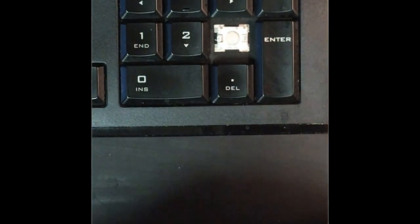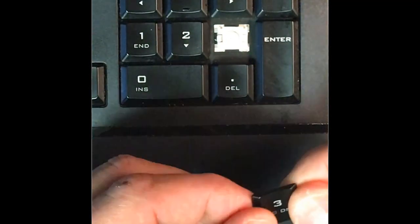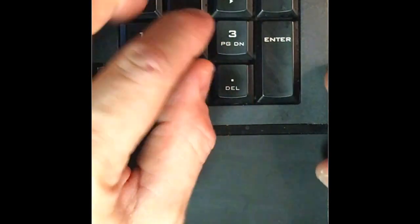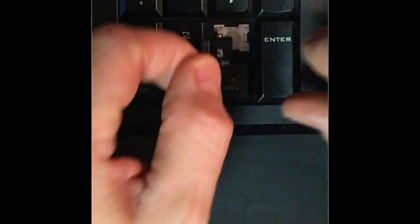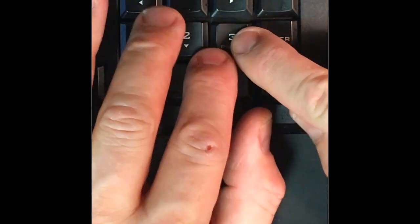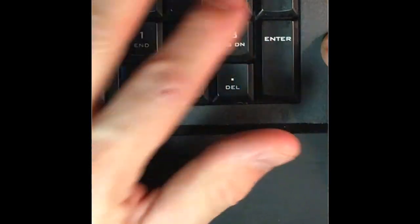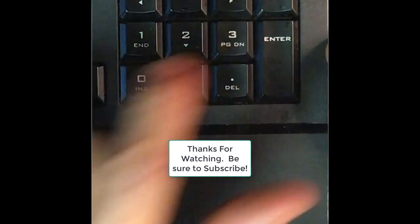Now we're going to try to attach the key. As you can see here, there are little tiny tabs that lock up, and we're going to work our way from right to left. We'll try to get one side clicked on first — don't be afraid to push. There we go, lined up, snap! I got the right side snapped, and then left clicked — boom, we're done.